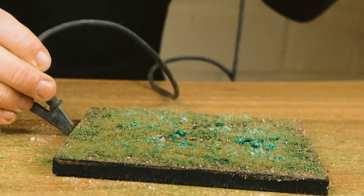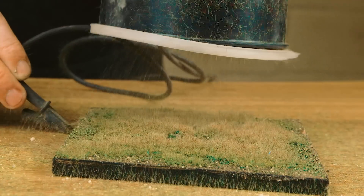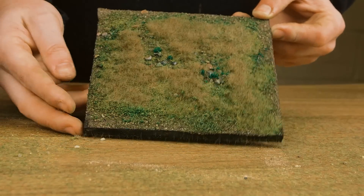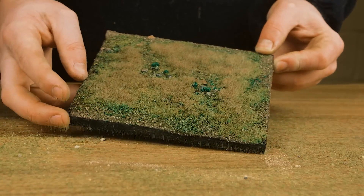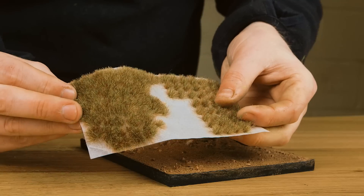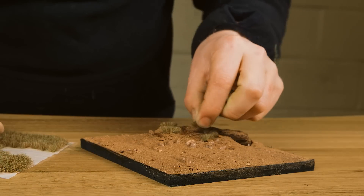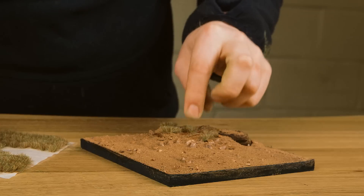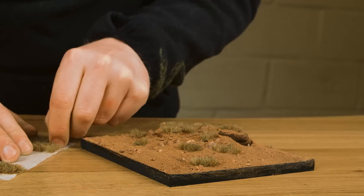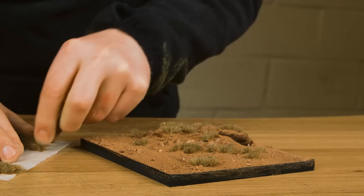I build up the static grass by adding a few specks of glue on top of the grass already done, getting less and less as I build up — and then you get a very natural look. That's how you make your flat gaming table look not so flat. For a six by four gaming table that's completely flat, doing this makes it look a lot more interesting. For people that don't have applicators, tufts are the next best thing. We sell our tufts in a range of shapes and sizes.